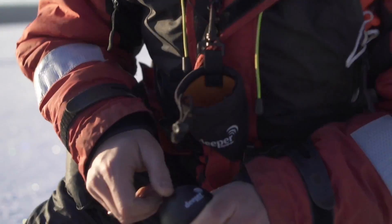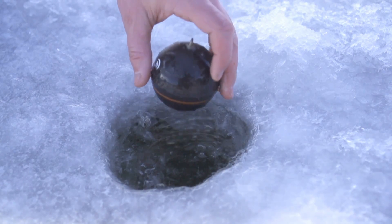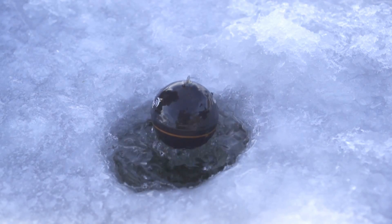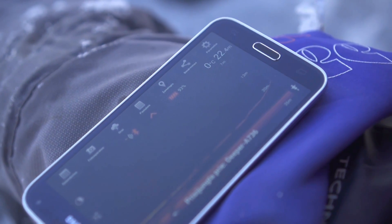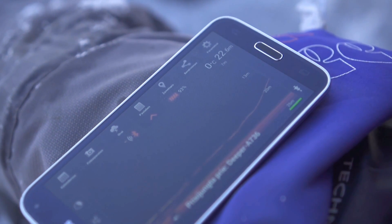No installations, additional wires, cases, external batteries, power switches, or screens needed for the device to operate, so you can easily take it anywhere you go. Just drill a hole, plunk down the fish finder, switch either regular or ice fishing mode on, and immediately see the world beneath your feet.